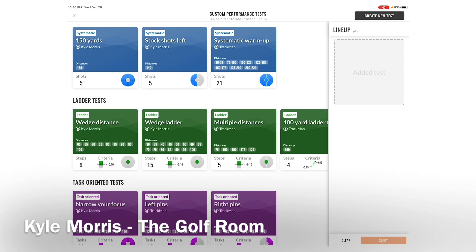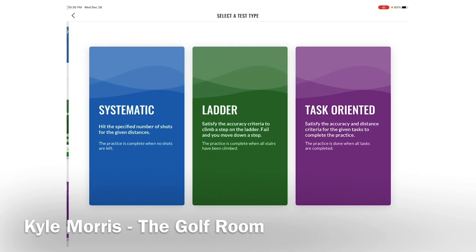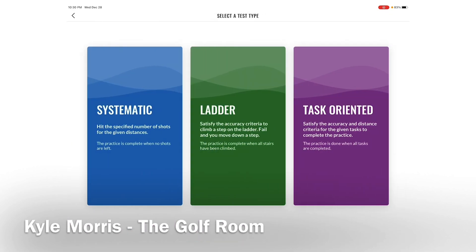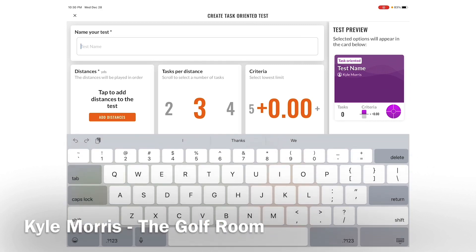The task-oriented test is similar to the ladder, but the difference is they can't move on until they complete the task — but once they do it, they won't fall back. It's like the ladder test but a little different, maybe a little easier in the sense that it doesn't move you back. You can also do it with different pins.